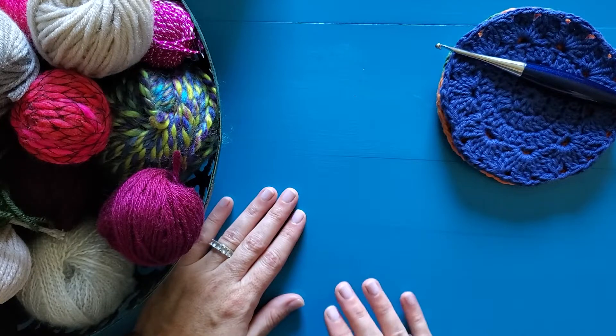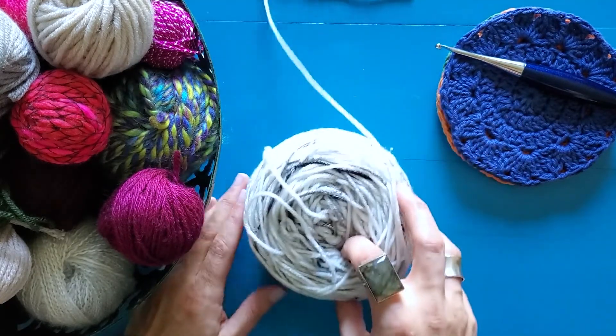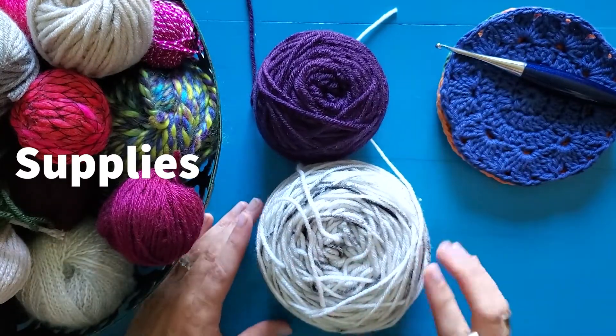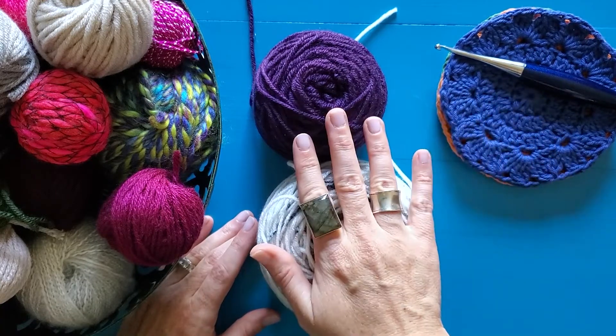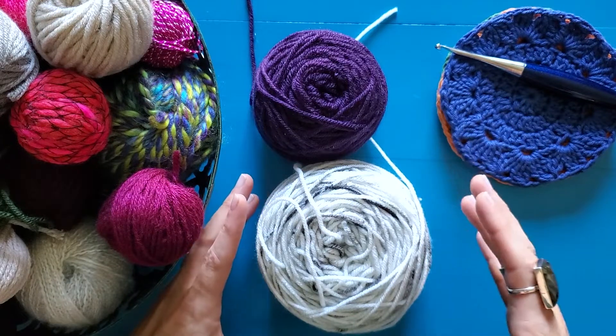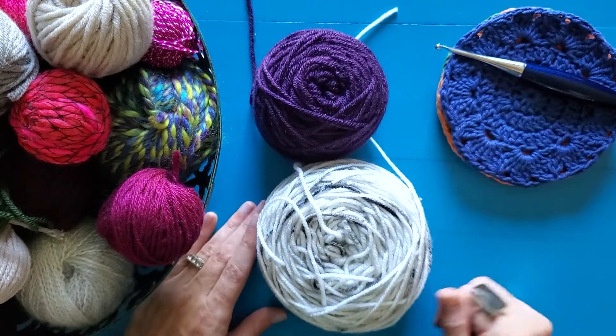This can be worked in as many colors as you want in the exact same way. So I have my two colors of yarn here — that's what you're going to need for this tutorial — as well as a matching hook for the size of yarn you're using. No specific extra tools necessary, just two colors of yarn and the hook to go along with them.